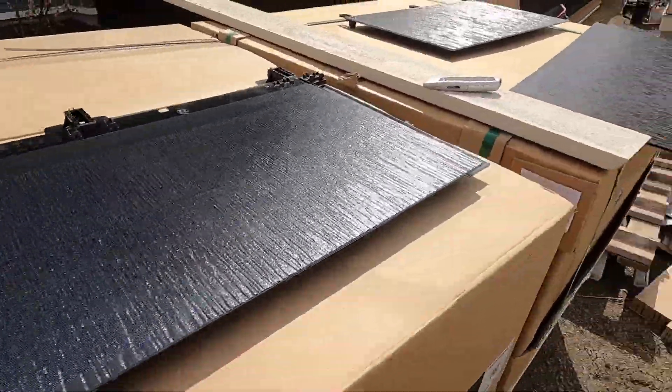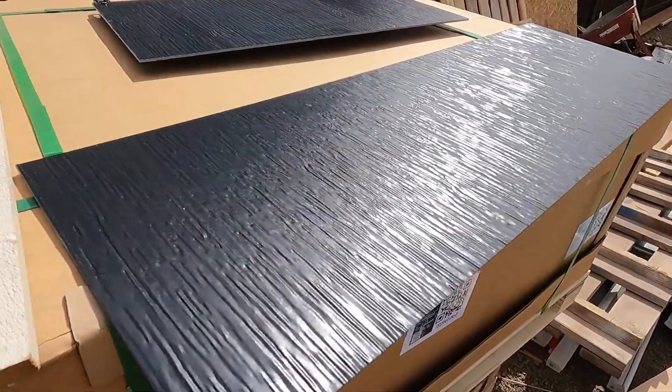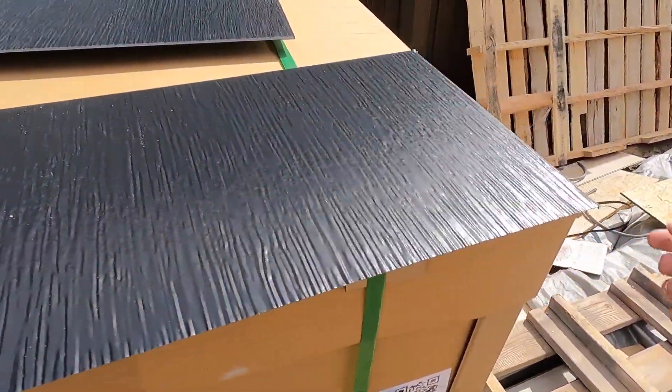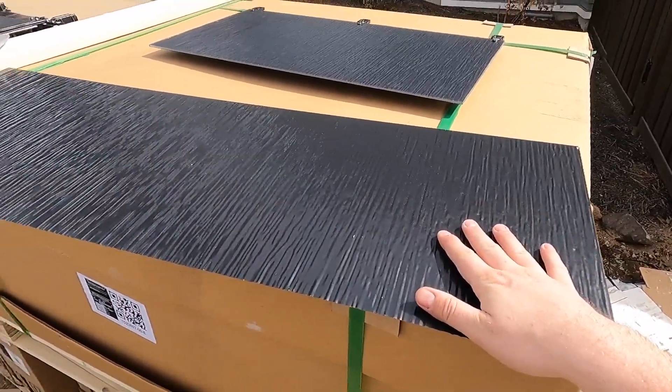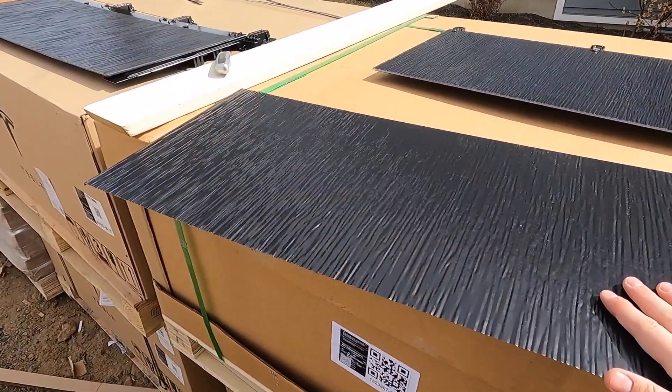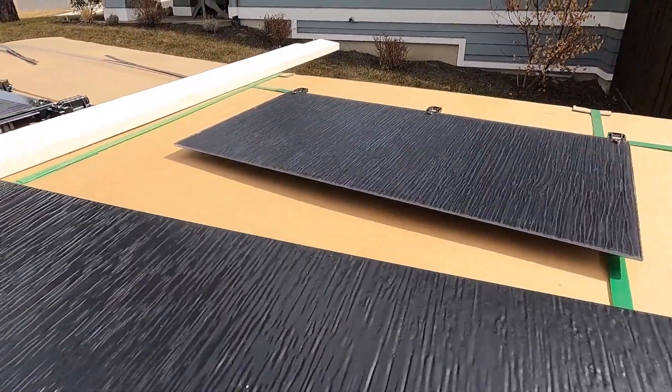My roofing guy, who's a buddy of mine, does a ton of metal roofing, so it'll be really easy for them to get up there and work around this. They do metal for all the flashing, all the valleys, the edges and stuff like that. Anyway, learn something new every day — there's a new Tesla tile. Have a good one.